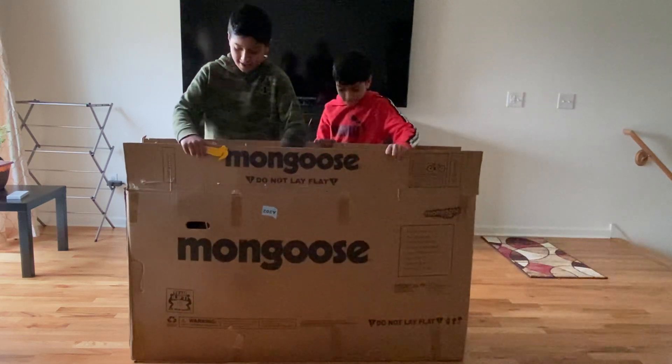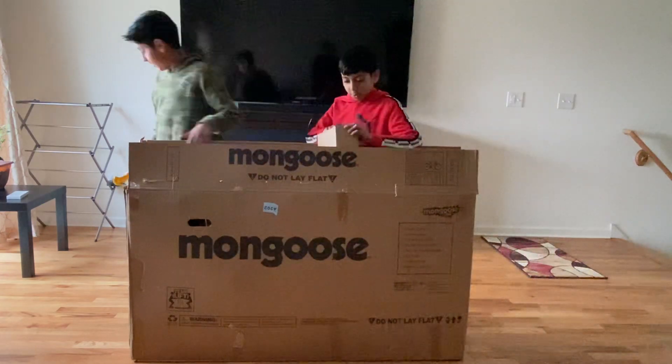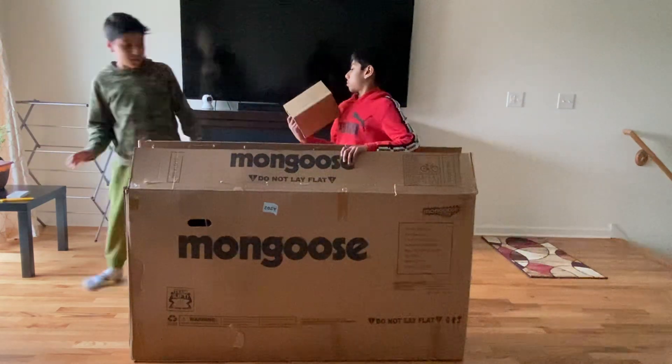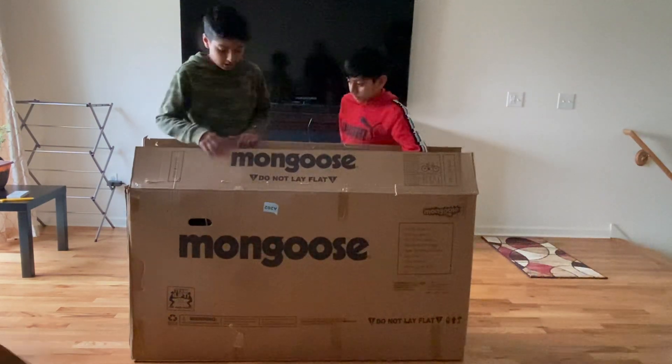Oh my god, oh my god! So yeah, basically — let's start taking it out. This stuff could go to the side.